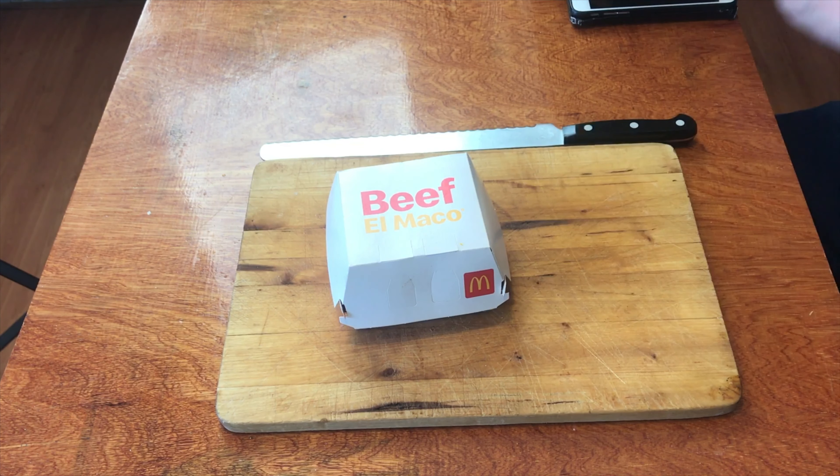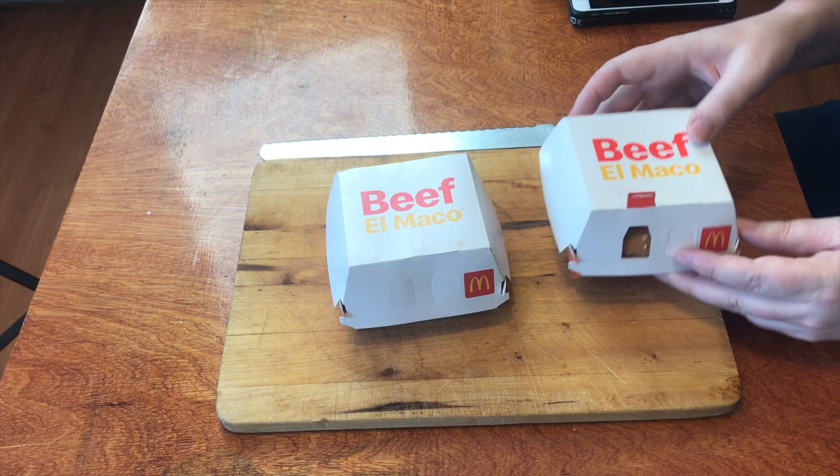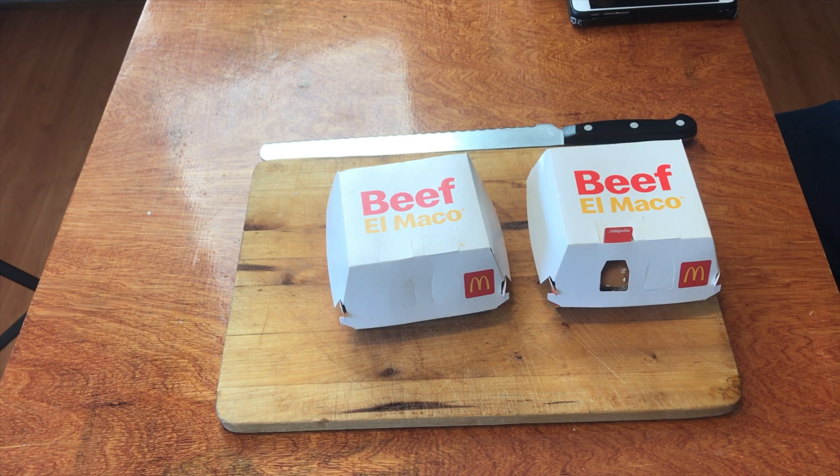Welcome to another episode of Checkout Basket. Today we are checking out a brand new menu item released just yesterday — the El Maco burger from McDonald's. It's not just the plain El Maco burger, we also have the El Maco burger with jalapeños. We've got two burgers today, both of the beef variety. You can also get it in chicken and grilled chicken, in both El Maco varieties — the plain and the jalapeño.